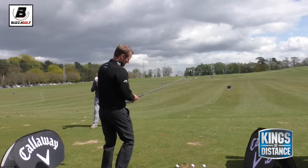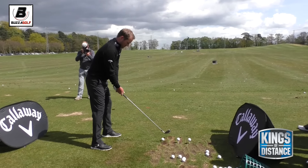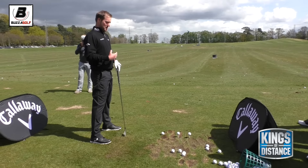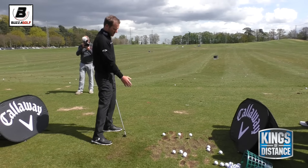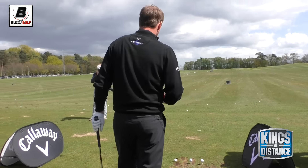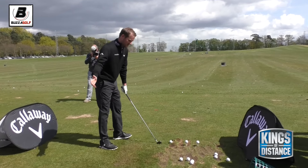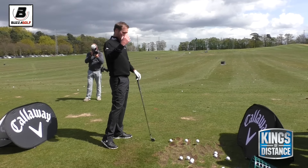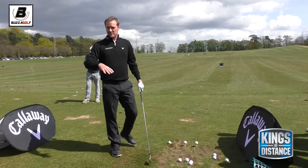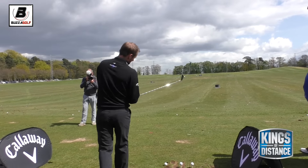And that would be done the same way: ball forward in my stance, almost towards my left heel. And the only swing thought I have with this is just to try and keep the weight in my right foot a little bit longer, to try and get my arms past my body and get the club a little bit more under the ball. Help get it up, but staying in the shot as well. I see a lot of people trying to hit it high - they loosen their hands, try to get it up in the air, think high, so they come out of the shot and actually catch it thin. So stay in the shot, weight in the right leg a little bit longer in the downswing.